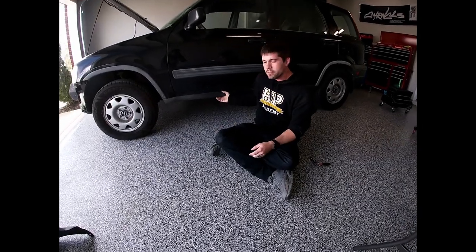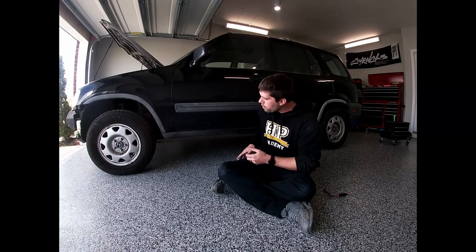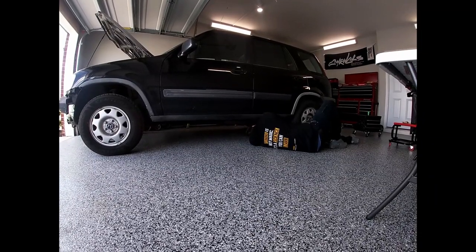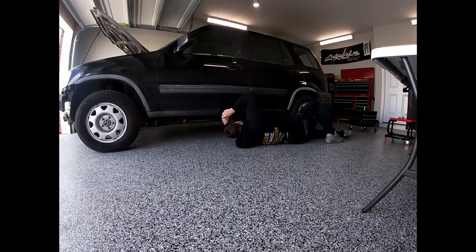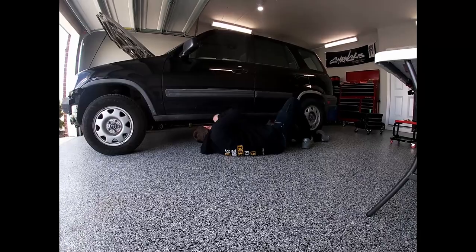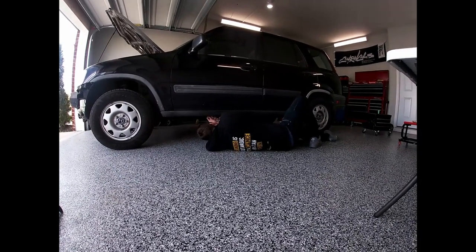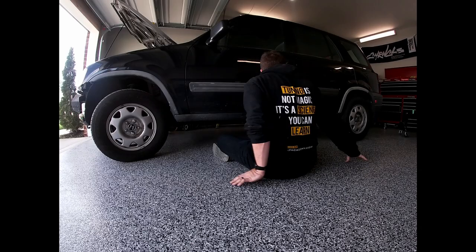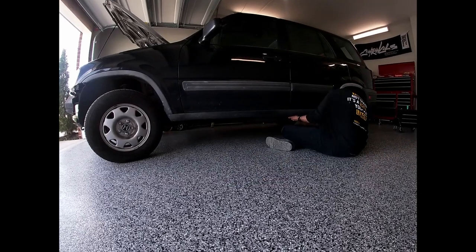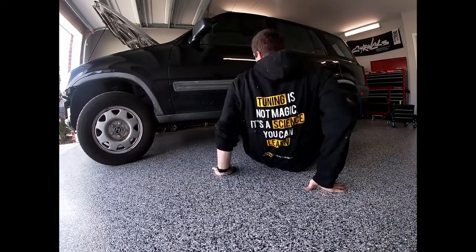Next we're going to be removing the side skirt, which consists of seven pushpins as well as two screws. They'll slide off and we'll be good to go. Here I am removing the side skirt. The pushpins are a little old, a little brittle — probably going to crack them. Just take your time. I used a flat head screwdriver. I did break a few; I do recommend replacing them. It's just the nature of the beast. I've got all the screws out and I'm just wiggling it back and forth — eventually I'll be able to push it forward and it'll come out.